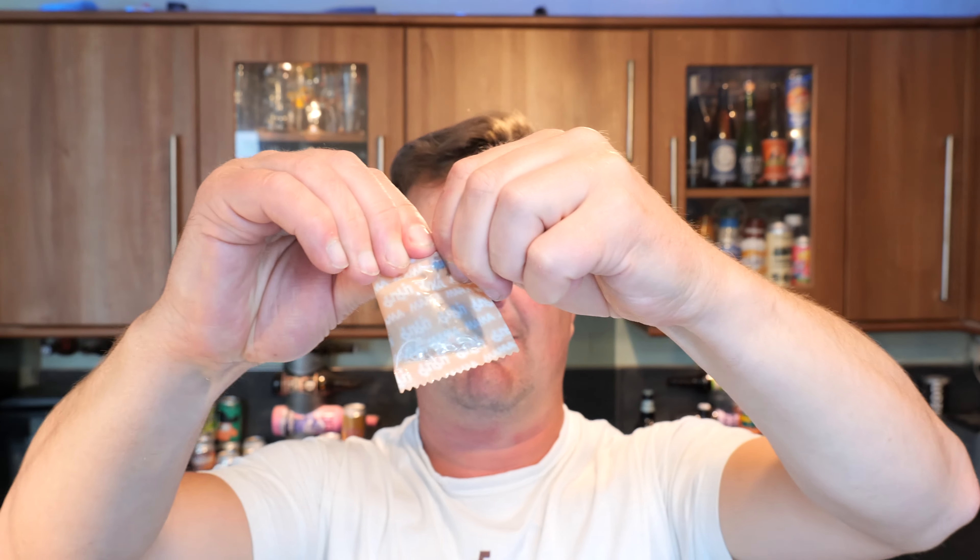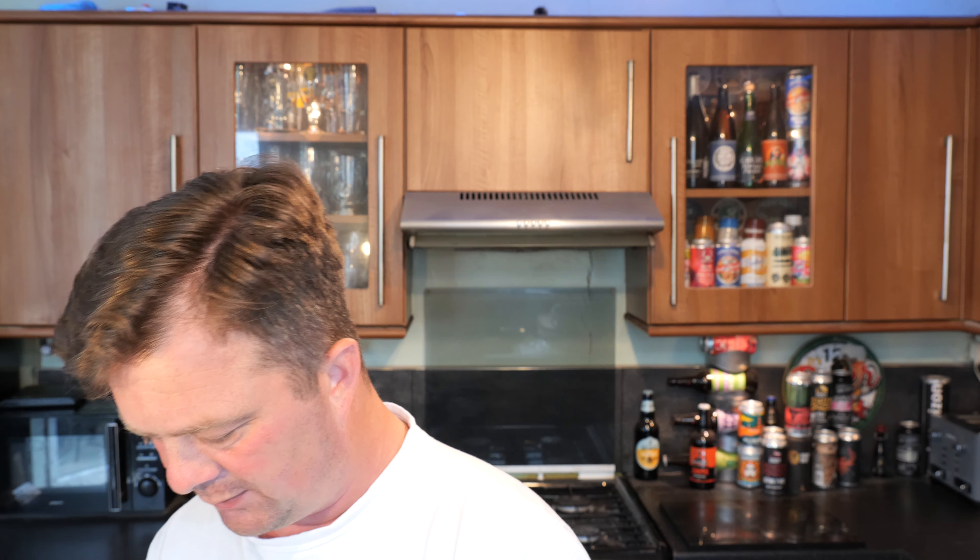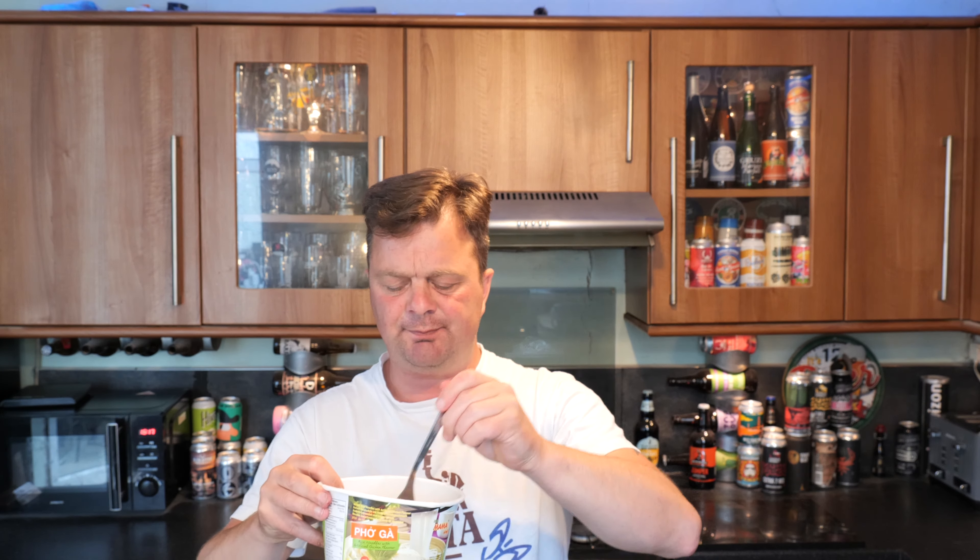Okay, so let's have a look at this Fo Ga then — Mama Fo Ga. Here's a look at it. I'm half tempted to get rid of some of the water, but I won't. I'm just going to add this — a little bit of spice, I think. It's part of the chicken stock, but let's mix all that in.